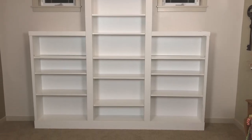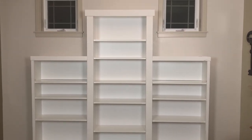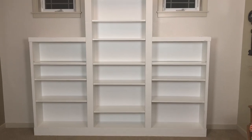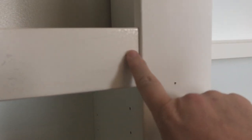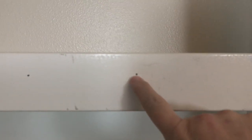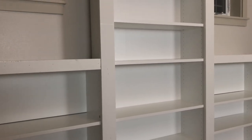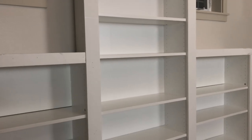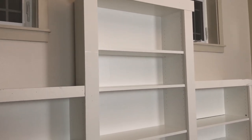It is all framed out. The next thing we're going to do is come in with some caulk and putty every single one of the nail gun holes, and then we will paint the trim on the entire shelf. We'll paint it the same color as the shelving unit — we're just going to take one of the shelves into Lowe's and have them do a little bucket of paint to match that color.